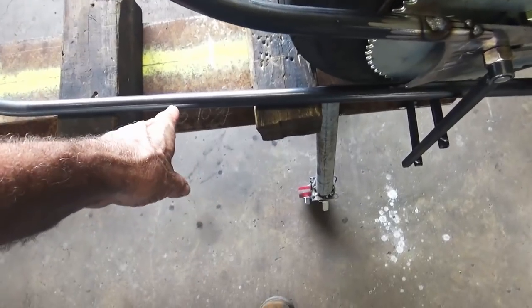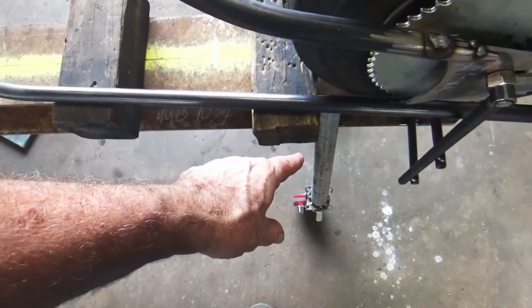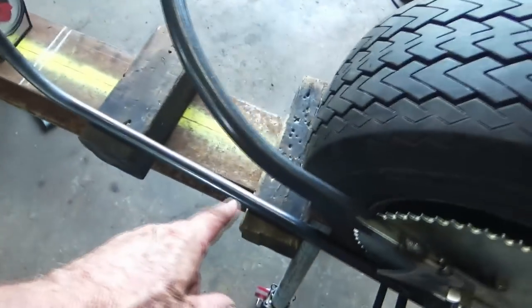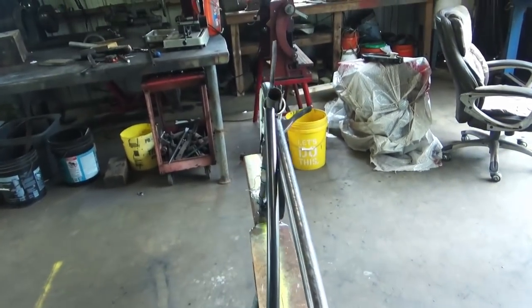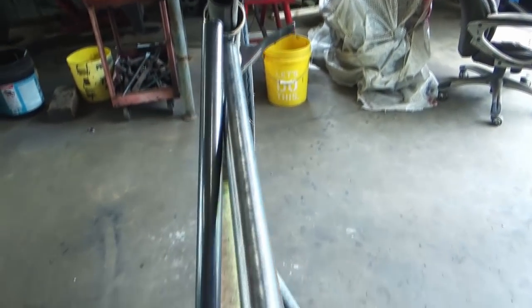I got some bends to make back here — kind of a dog leg out to come match the width back there. But before I do that, I need to account for the lean angle. It's leaning in on an angle from out right there where it goes up to the neck. I had to slide it back some to get it where I want it, but I got it about where it's going to be on the neck and about where it's going to be at the bottom.